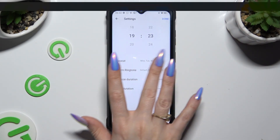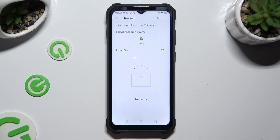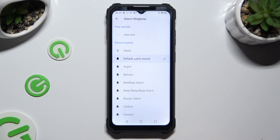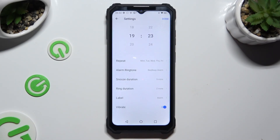Now click on alarm ringtone, choose add new at the top, and pick any song from your device by clicking on it. You can also just click on one of the built-in sounds like beep beep alarm. Then go back.